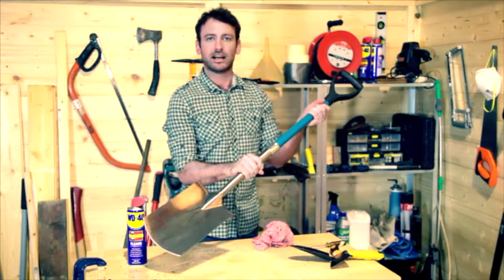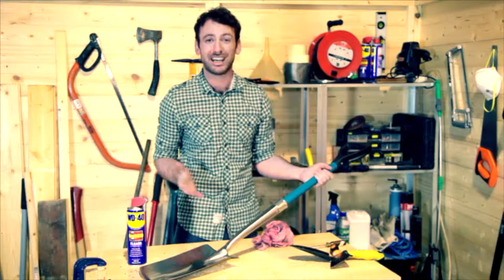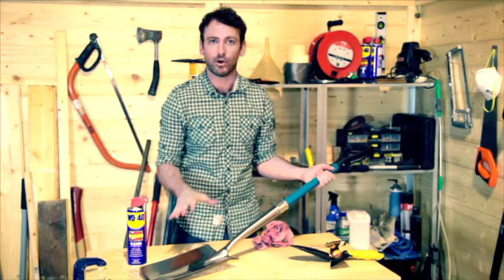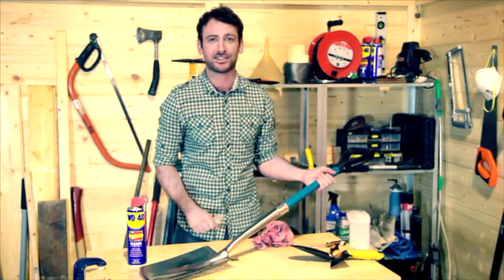And as you can see it gets it really clean and shiny. This also works for secateurs, trowels, forks and even wheelbarrows. And the best thing about it is it leaves a good protective layer all over so this spade will look as good as when you put it in the shed when you get it out next time.